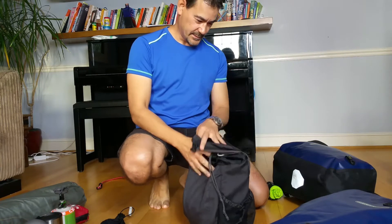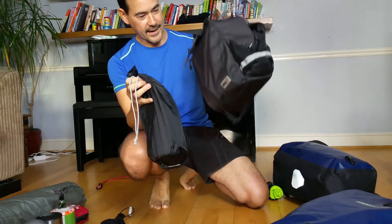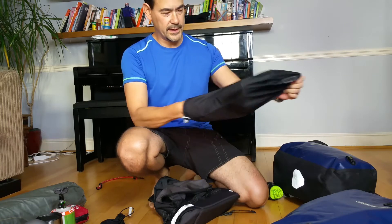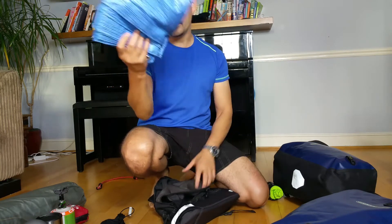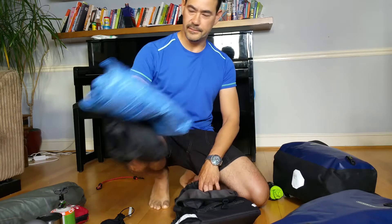In the other front pannier, same make, I have my ground sheet for the tent. It's a cheap tarpaulin that you put on the floor to protect your tent's groundsheet. I carry one of those and they weigh nothing. I put it in a separate bag because it can get dirty and you don't want it messing up the rest of your gear.